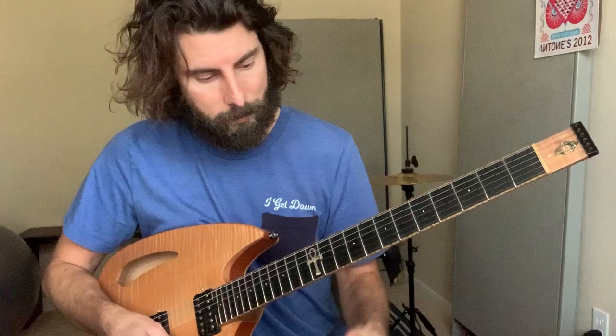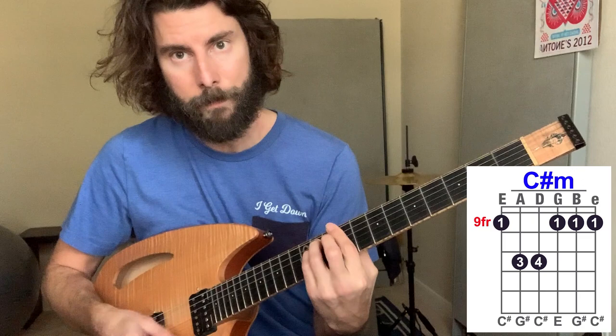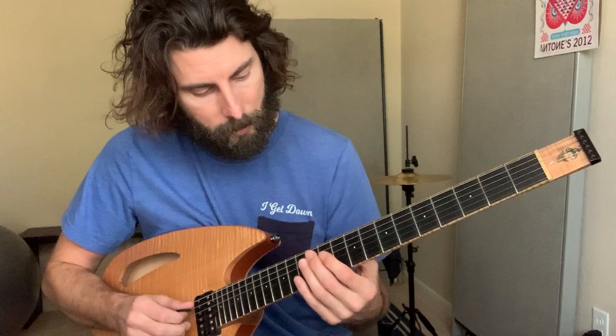So the chord structure behind that — if you wanted to play just the straight up chords, which Trey sometimes will play — this C sharp minor, and then do that hammer-on thing. The chords behind the song are: C sharp minor, D major, A major. So that's the main riff behind Mike's Song.